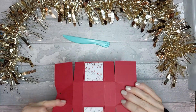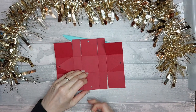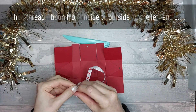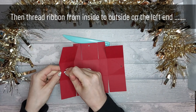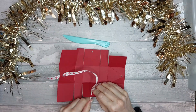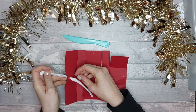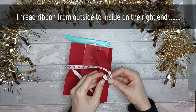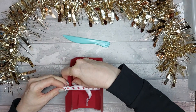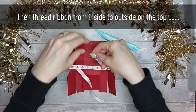If I turn this over so we've got it this way around, we're going to take our ribbon, make a little point, and come in from the outside to the inside on this bit here. Then come through from the inside to the outside through this hole here. Come over to the other side — this goes from the outside to the inside, the reverse of what we just did. Then come from the inside to the outside on this one.